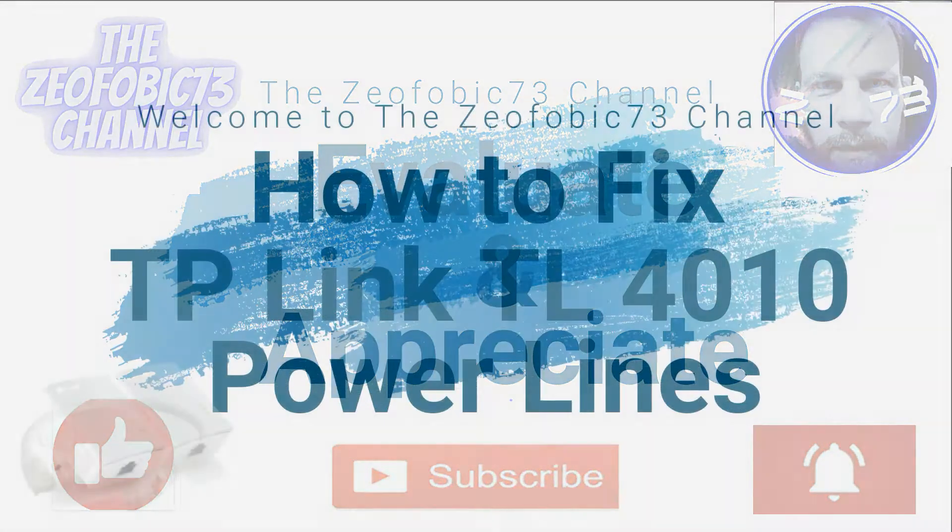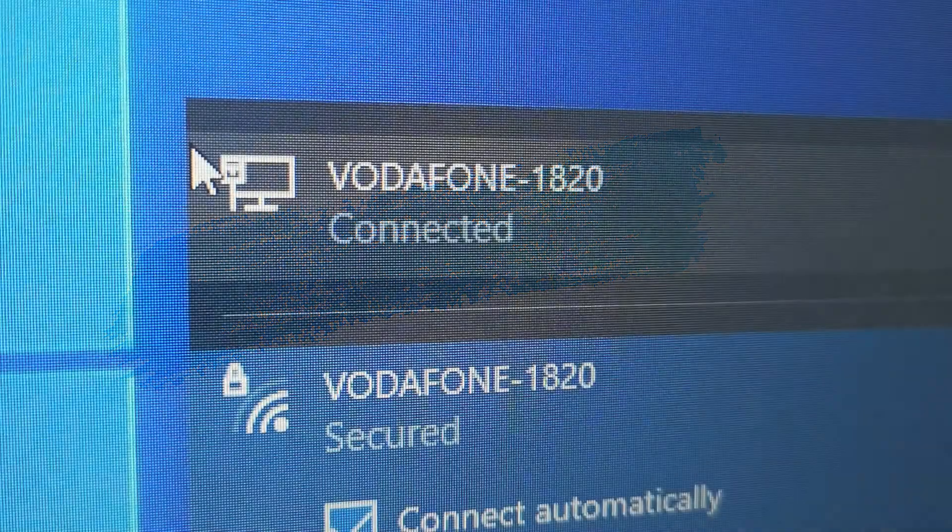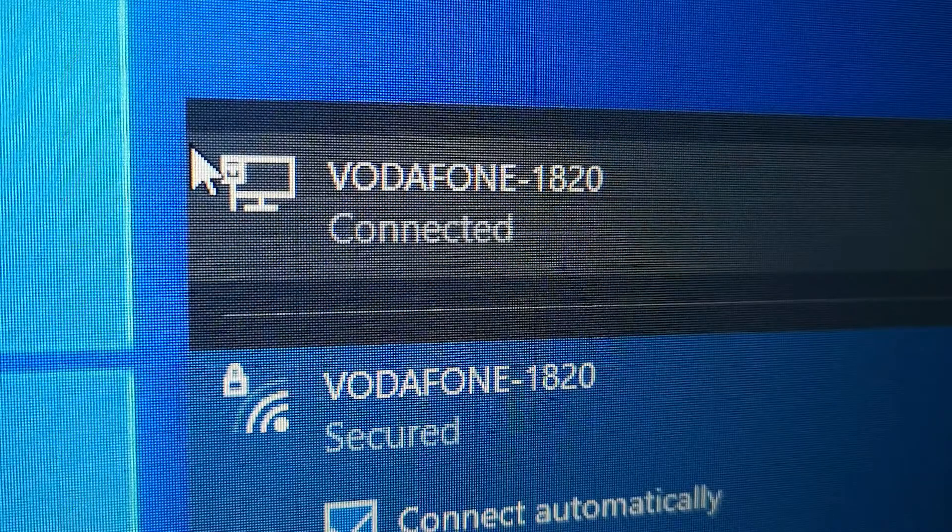Welcome back to the Xeophobic 73 channel. This is how to fix a TP-Link TL4010 powerline adapters using your PC and game console.